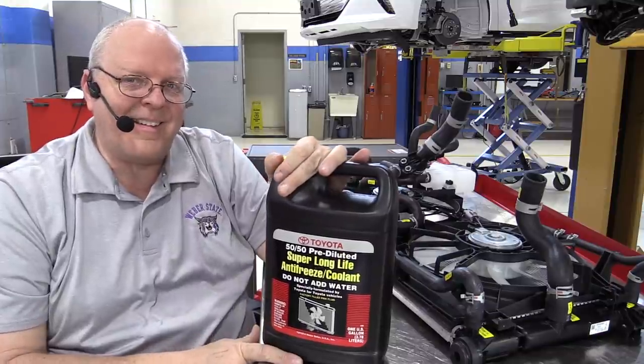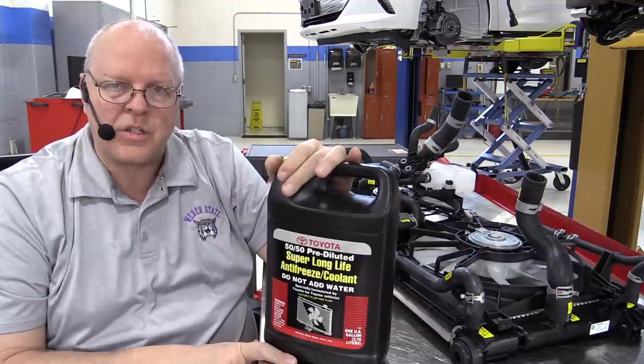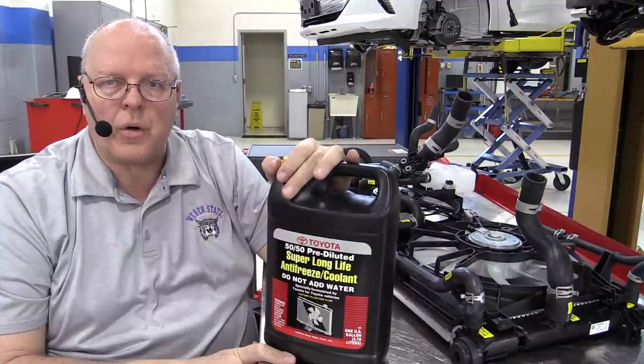We've seen a number of things that are part of the cooling systems on this Toyota Prius, and I hope you've enjoyed it. I hope you've learned a few things. Thank you for watching.